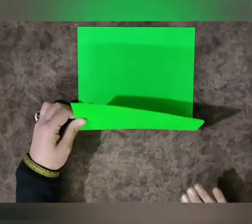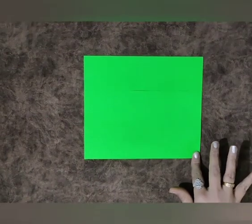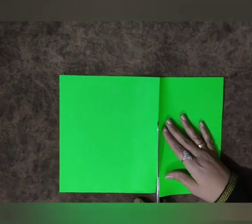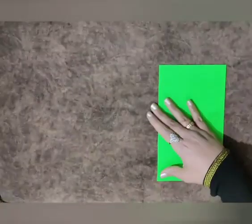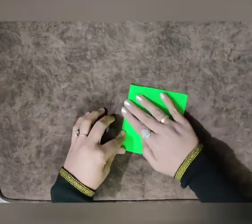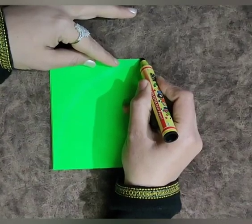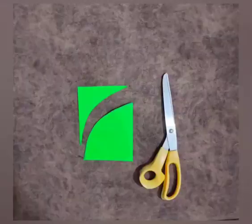Now take a green sheet and fold it like this from one end. Cut a piece out of it like this, as you can see in this video. Now fold it from one side from the center and press it tightly. Now draw like this as you can see, then cut it.